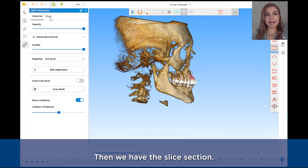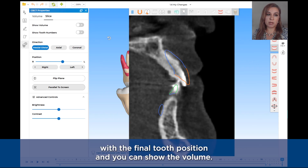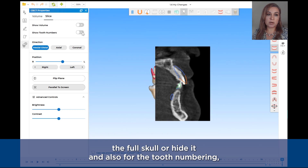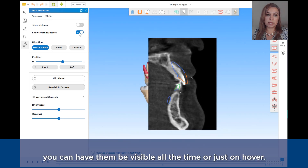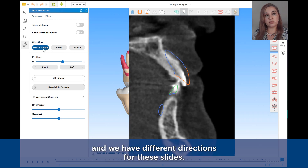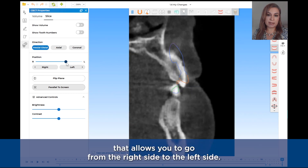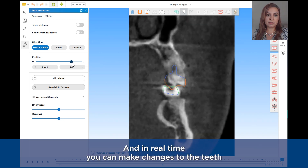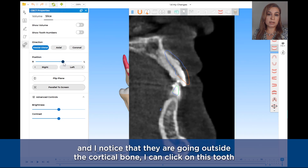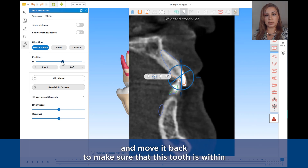Then we have the slice section. In this slice section, you can compare the initial tooth position with the final tooth position, and you can show or hide the full skull volume. You can have tooth numbering visible all the time or just on hover. We have different directions for this slice — the mesiodistal view allows you to go from the right side to the left side, and in real time you can make changes to the teeth. For instance, if I am on a central incisor and notice it is going outside the cortical bone, I can click on the tooth and move it back.